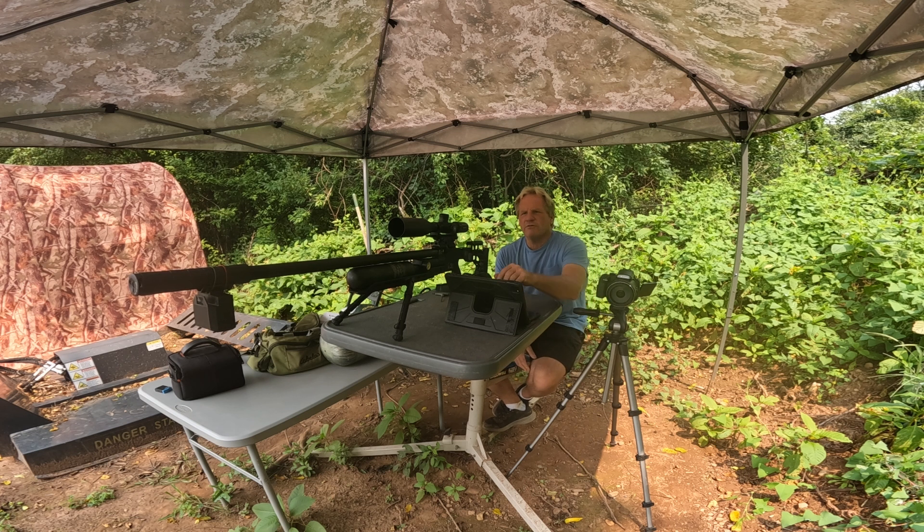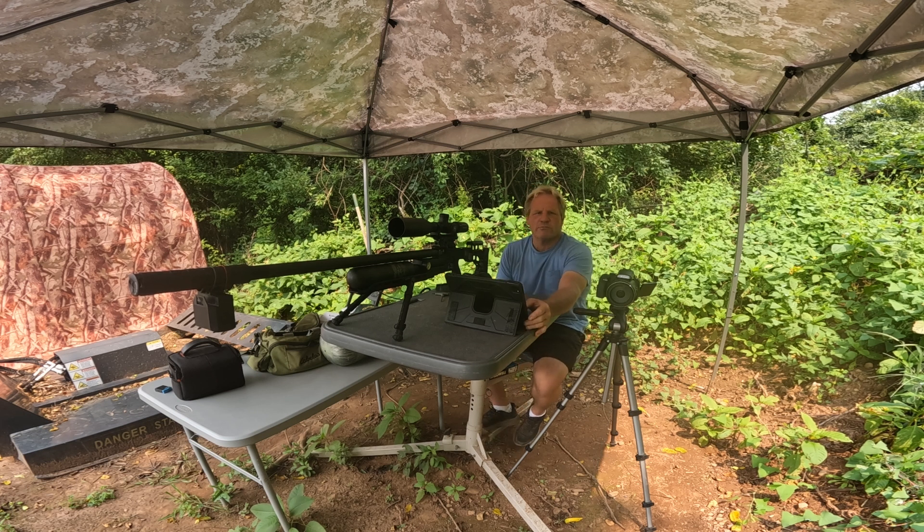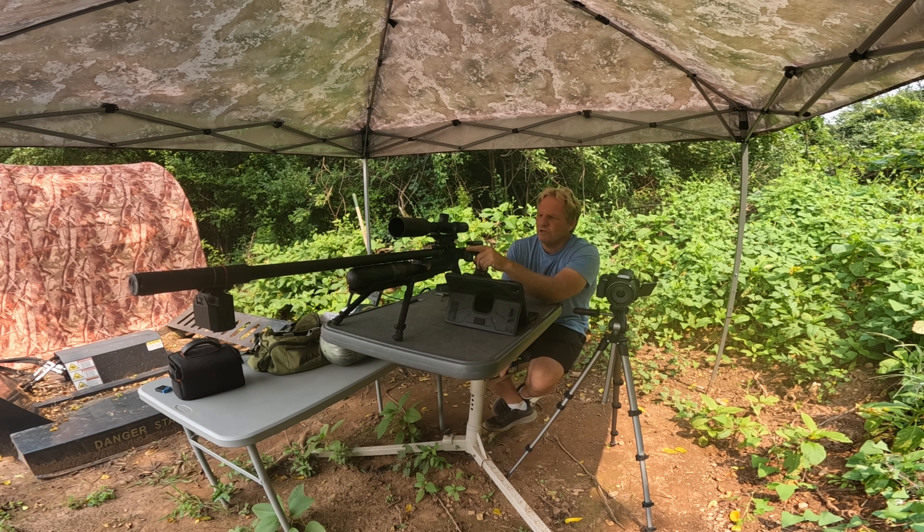Sometimes people make fun of me because I don't really shoot groups, but I get it decent at 50 yards and then go right up to 300 yards to get it really dialed in. That's how I figure out my BC — from 50 to 300 yards. Once I make that calculation using Strelok Pro, I get my BC and then go right out to 500 yards to verify it.